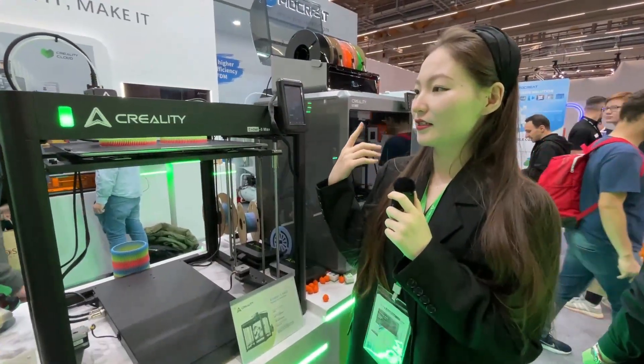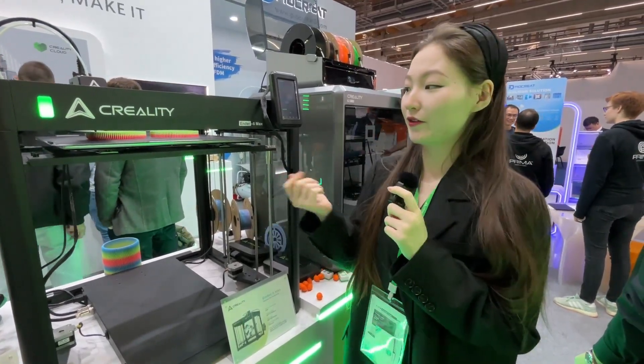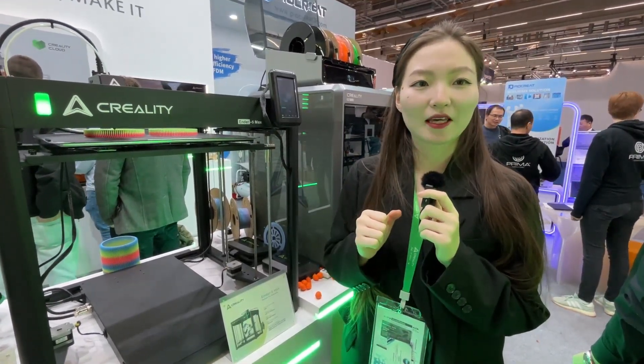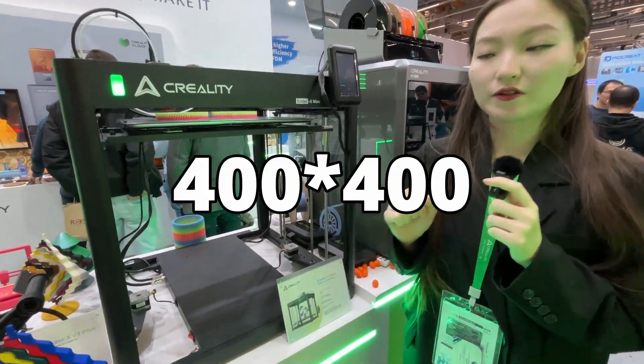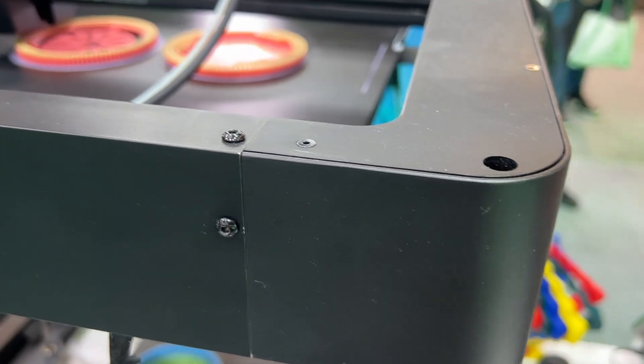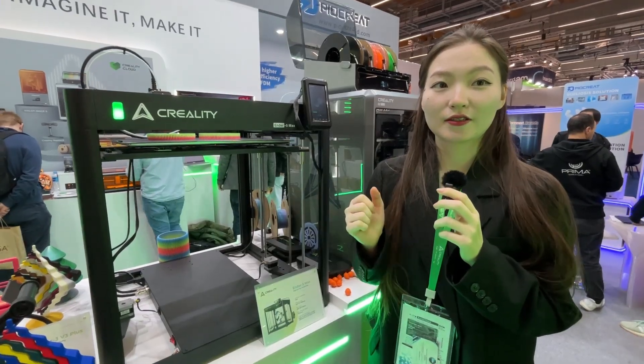This is Creality's brand new Ender 5 series printer, called the Ender 5 Max — called 'Max' because it is definitely huge, like a giant printer. The build volume is 400 by 400 by 400mm, which makes it very suitable for industrial use, factory settings, or if you have a 3D printer farm.